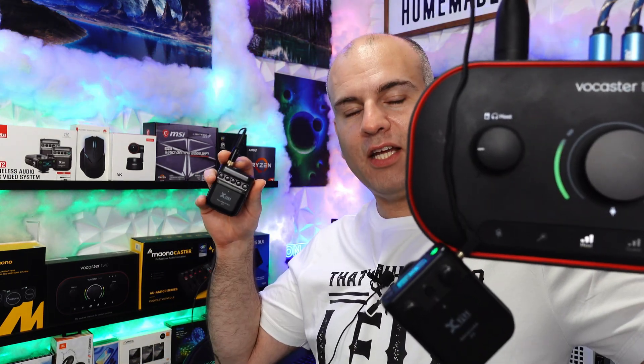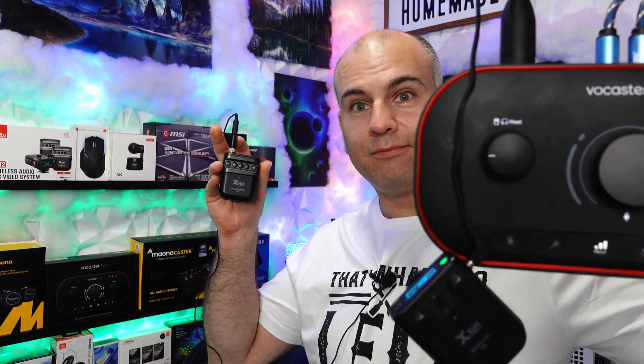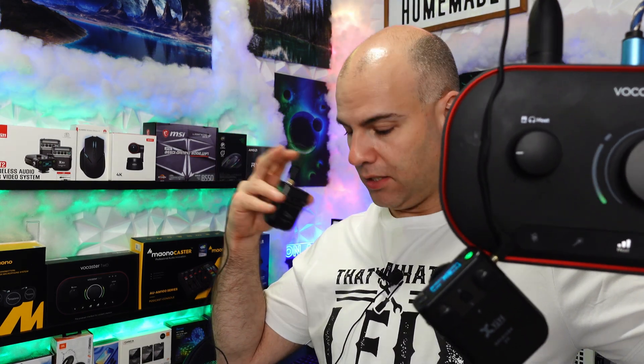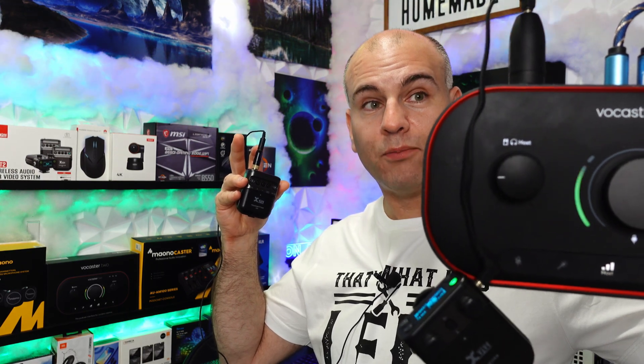Right now, I have my XVIVE just hanging out on my Vocaster 2, and it's connected and it works quite well. But of course, when these are lavaliers connected directly — that's clean sound. That's really impressive.